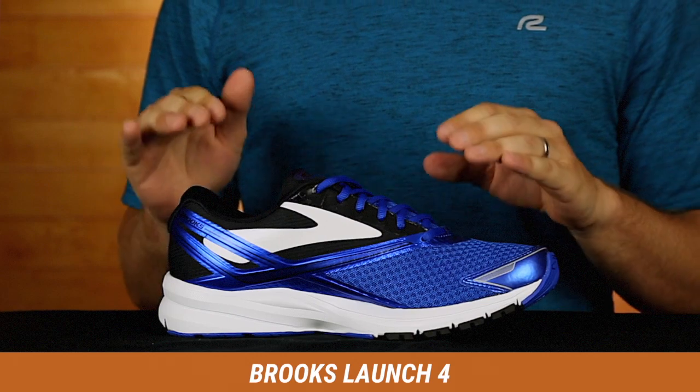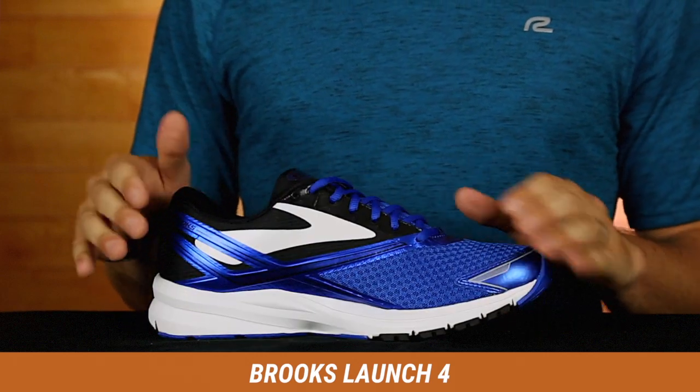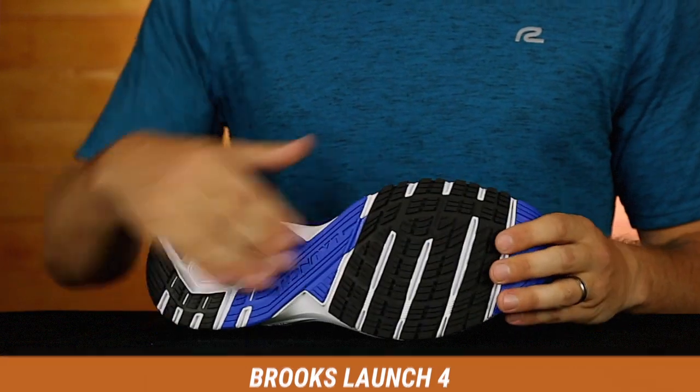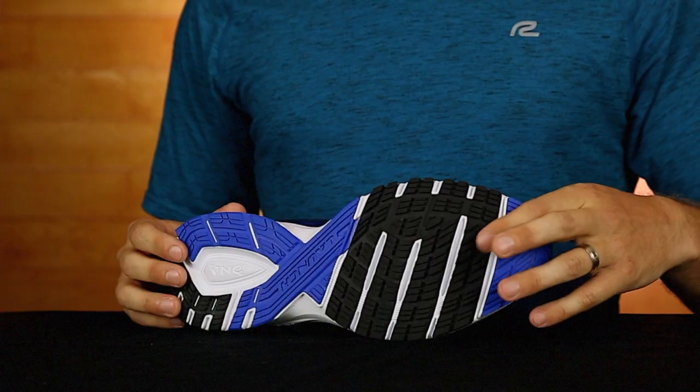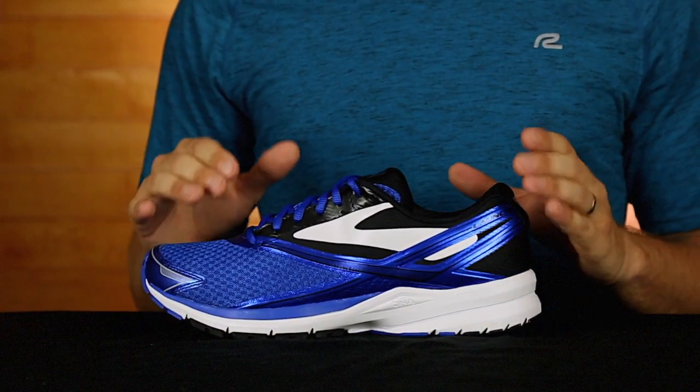The Launch 4 definitely went to a sleeker look. Simplified some of the design in the upper right here and changed up the tread on the outsole right here. But don't worry, it's still the same blown rubber with extra added to the forefoot, which gives you that explosive stride on each toe off that the Launch Series is known for. Pretty cool.